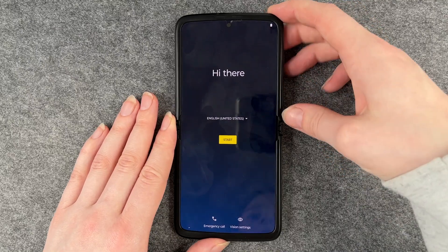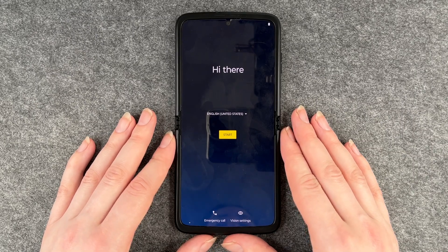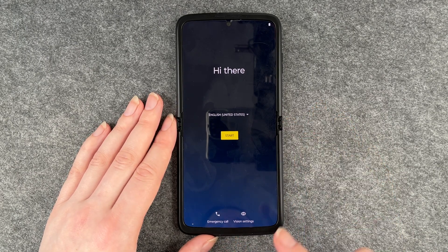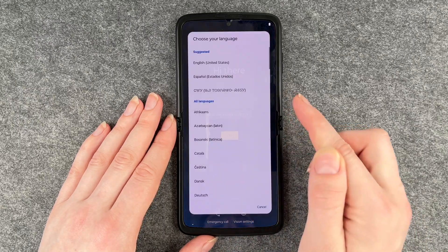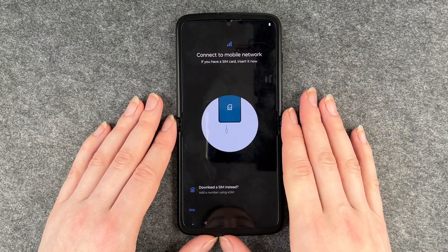So this is the phone — you can fold it in half as I said, but otherwise if you don't fold it, it looks like a normal phone. This is the start and it pretty much looks like every other smartphone. You can set vision settings here, make emergency calls, and set your language here. We're going to go with English and then click on start.